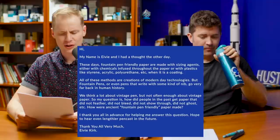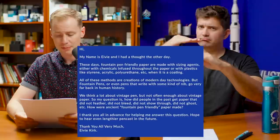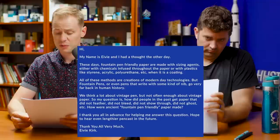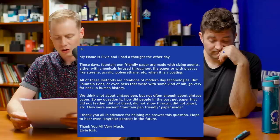This next question: hi, my name is Ivy and I had a thought the other day. These days, fountain pen friendly paper is made with sizing agents, either with chemicals infused throughout the paper or plastics like styrene, acrylic, polyurethane, et cetera, when it is a coating. All of these methods are creations of modern day technologies, but fountain pens — even pens that write with some kind of nib — go pretty far back. We think a lot about vintage pens, but not often enough about vintage paper. So my question is: how did people from the past get paper that didn't feather or bleed or show through, no ghosting, et cetera?